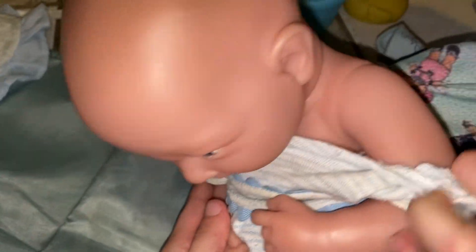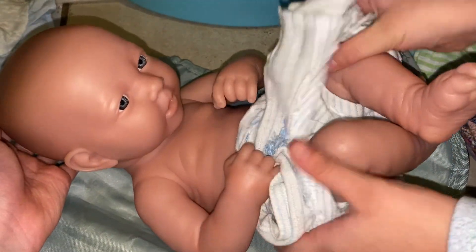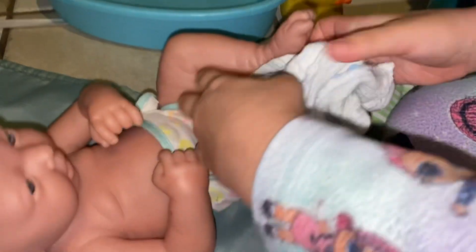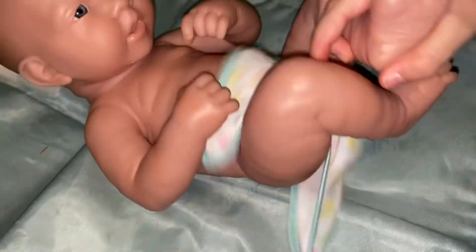I'm going to hold him — there we go. He has a diaper on right now so I have to take it off. I'm going to take this off right there and then take off the diaper.